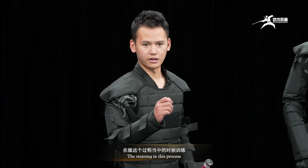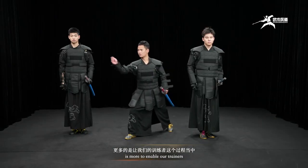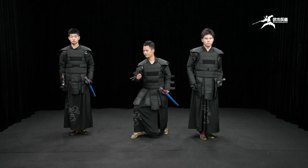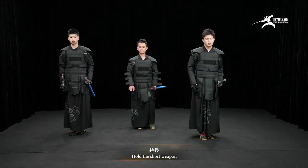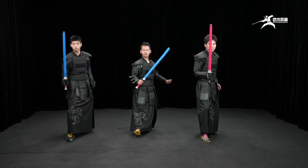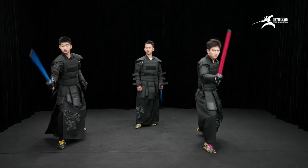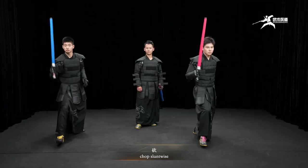The training in this process is more to enable our trainees to use both hand and feet. This step is very important for beginners to find a sense of the hand. Let's continue unarmed training: split vertically, split vertically, split vertically, chop slant-wise, chop slant-wise, chop slant-wise.